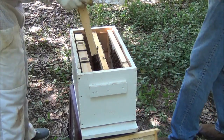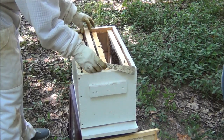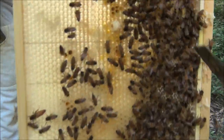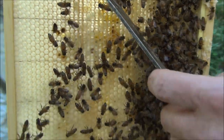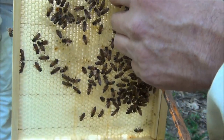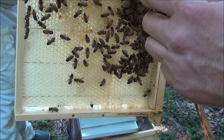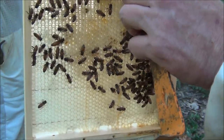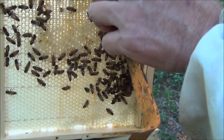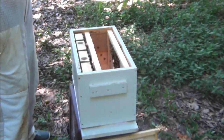You can look at that one again, take a second look. Look at this — we got a queen cup! You can see right here, they're building what's called a queen cup. Sometimes they just build it for practice, but the fact that they're building this right now makes me wonder if maybe they don't have a queen. They're very calm for not having a queen.